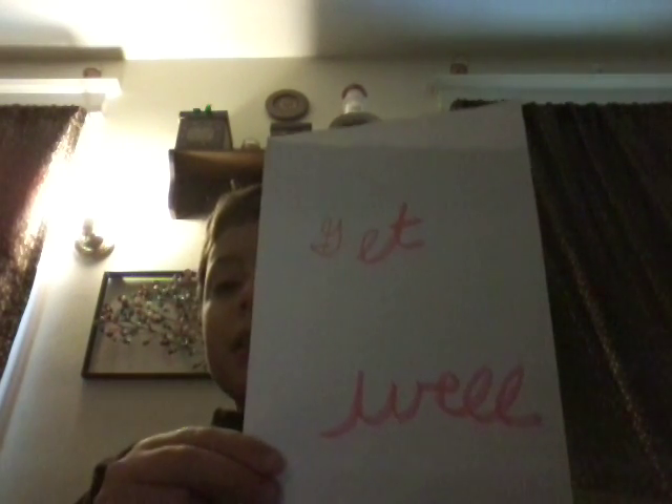So if you guys don't know how to read cursive, that's what it looks like.